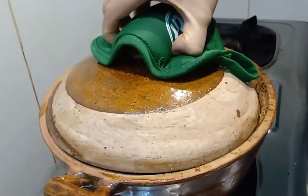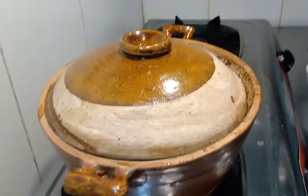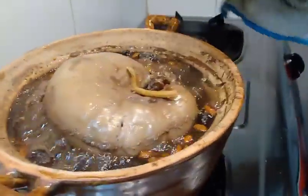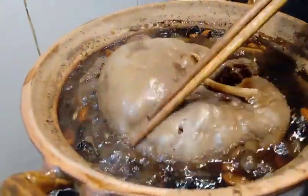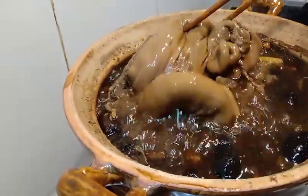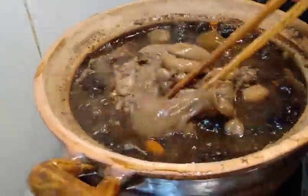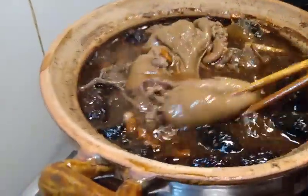Sau 2 tiếng hầm lửa liu riu, mình mở ra. Nóng quá. Thơm quá. Cái này nó ra nước hết rồi, nó teo lại còn chút xíu. Hồi chiều thấy quá trời bự. Bung nước ra, nó rã thịt ra luôn.